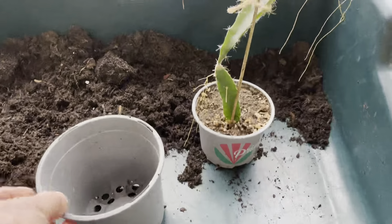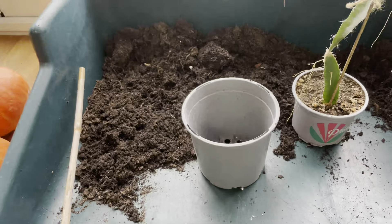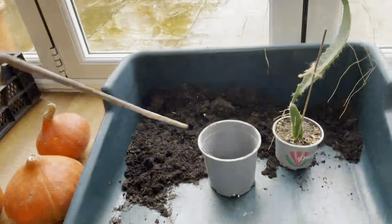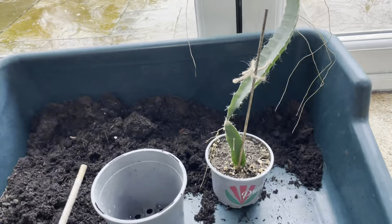So I'm going to go from a ten and a half centimetre pot into what is classed as a 13 centimetre pot, and using a bamboo cane as support rather than that small split cane.